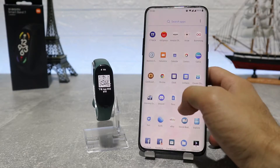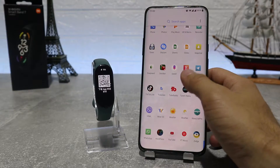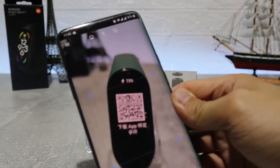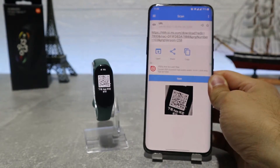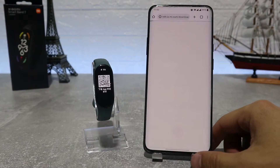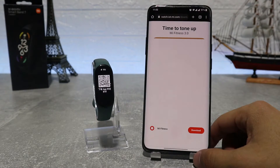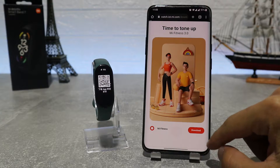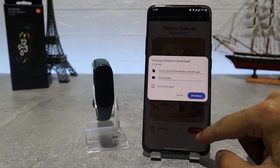Let's begin. Here we have the Mi Band 7, and let's see how to connect it. First, when you turn it on, it will show you the QR code for the app which it uses. What we're going to do now is take our phone and scan it. After we have scanned it, it will show us a link that we can download directly, or we can find it by name in Play Store.